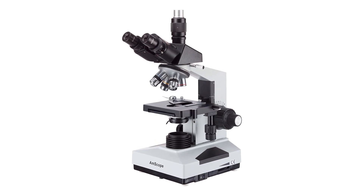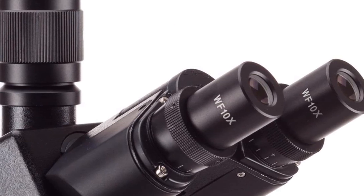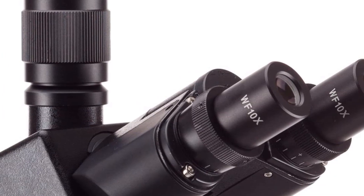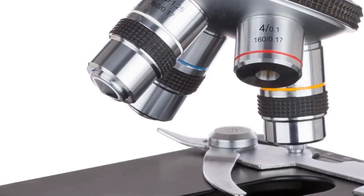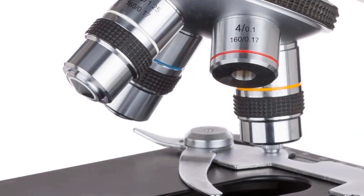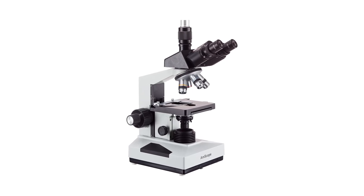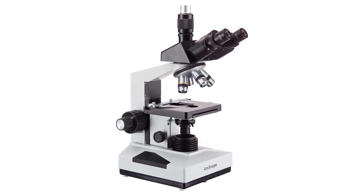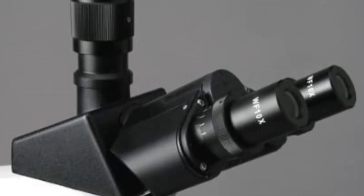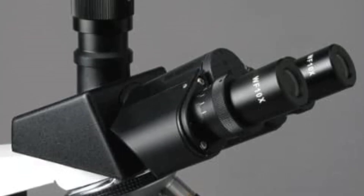Pros: high-resolution optics for clear images, 40x to 2000x magnification capabilities, halogen light for improved visibility, Abbe condenser for enhanced contrast, two-layer mechanical stage for precise sample positioning, and wide-field eyepieces for comfortable viewing. Cons: can be expensive for some budgets, and requires some assembly and setup.